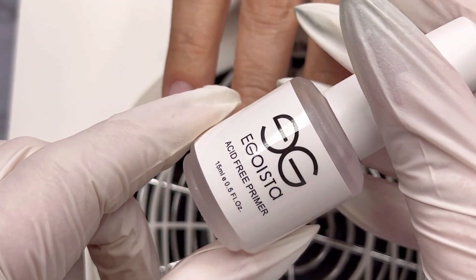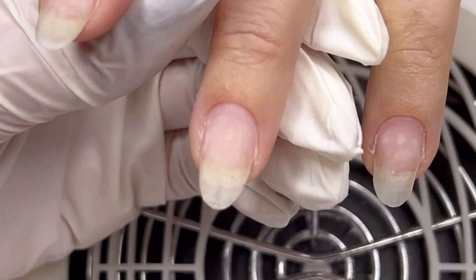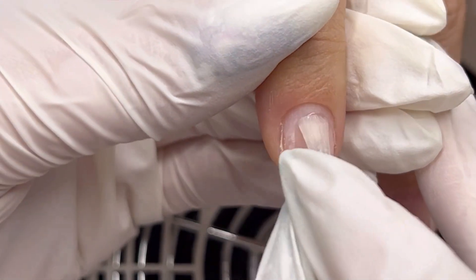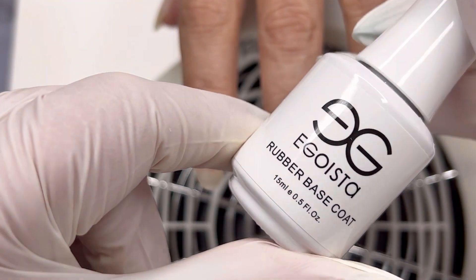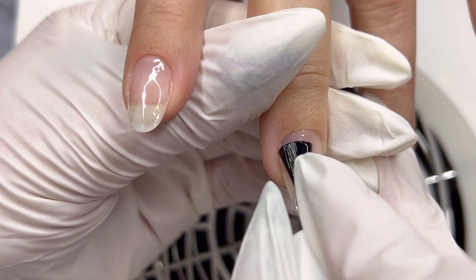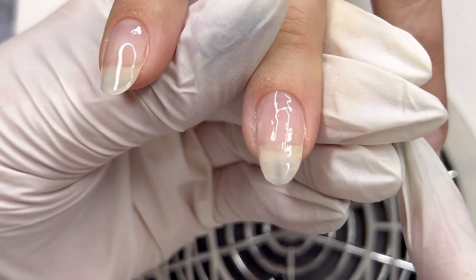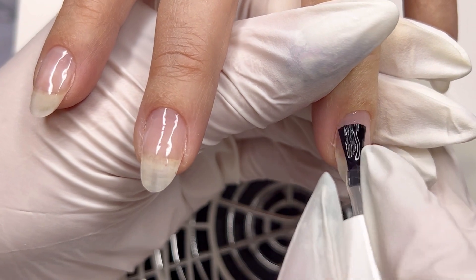Once the manicure is done, it's time for product application. I am starting with acid-free primer — make sure you apply the primer only on the nail plate, otherwise lifting is guaranteed. Secondly, I am applying rubber base coat. The base coat will increase the layer of adhesion and this is pretty much a guarantee of no-lifting gel nails. I apply just a thin layer and cure in the lamp for 30 seconds. My lamp is 48 watts, so curing time on your lamp may vary.